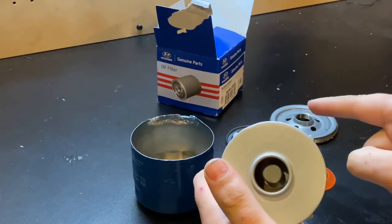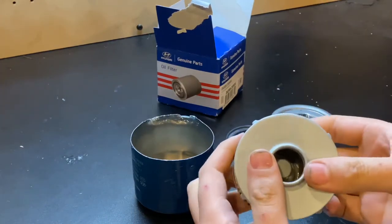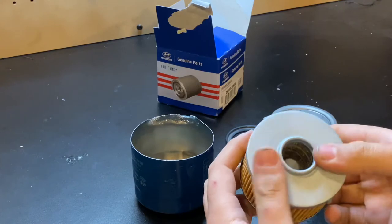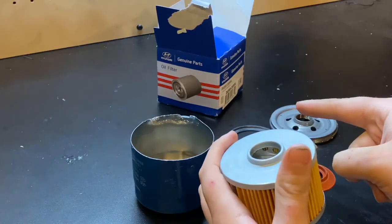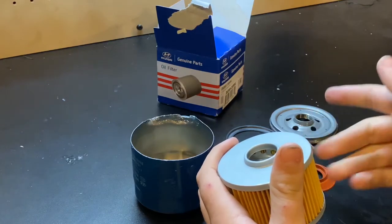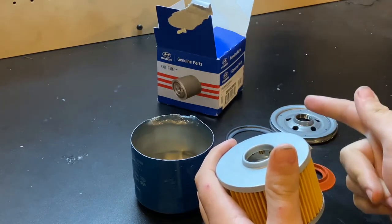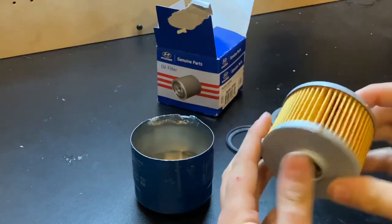Get these either from a dealer — and I know the dealer is probably going to charge you around 15 bucks — but this one was $8.99 at AutoZone. For $9 out the door, it looks like a pretty damn good filter. You know what you're getting at AutoZone; they're not going to give you the counterfeit stuff. Either a dealer or a reputable auto parts store — I would avoid Amazon.